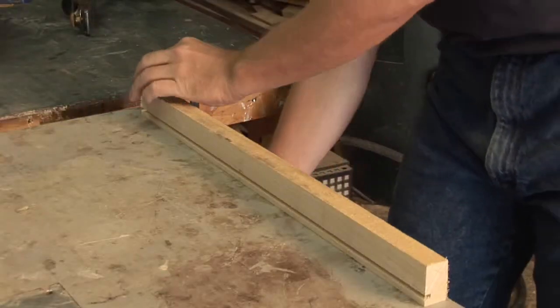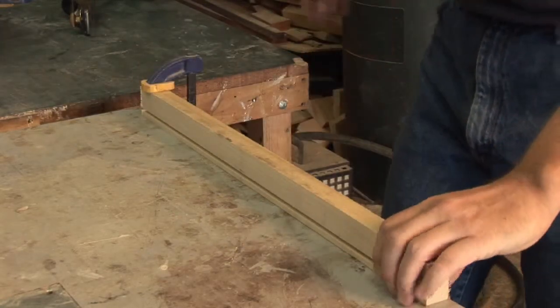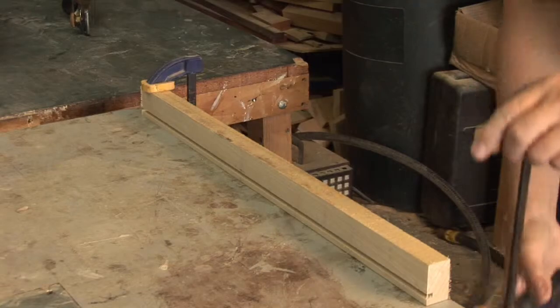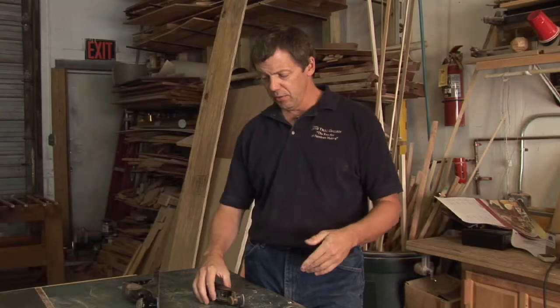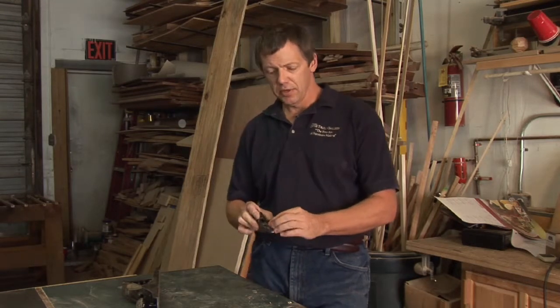When you're using your planes, you want to make sure your stock is clamped down nice and tight. If you can use some kind of a bench vise, that works great. I'm just going to use some clamps here on our bench to lock it down, and we'll make a few passes. One of the things you want to keep in mind, whether you're using your block plane or your larger planes, is your body position.